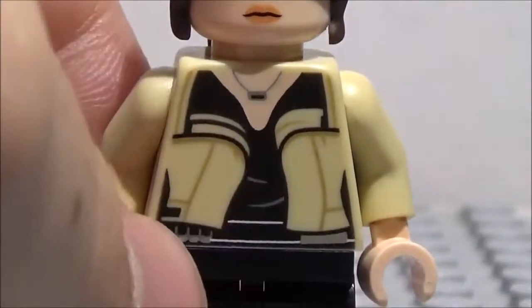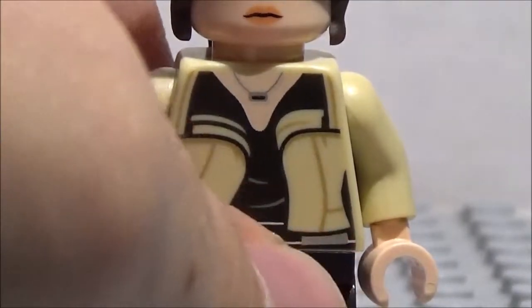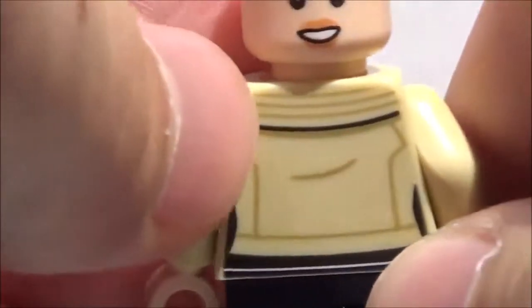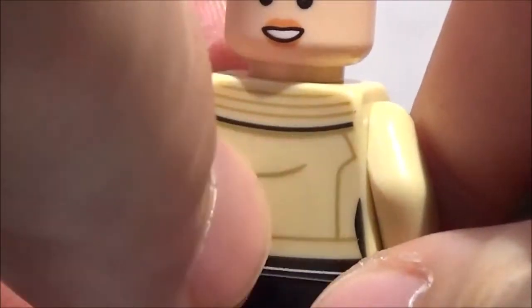And these things right here — I don't know exactly what they are. I guess this could be like an ammo holder or whatever. And you also have like this dark gray line. Pretty cool. She also has this necklace right there. Pretty nice. I'm going to take off the hair so you can see the back a little better. As you see here, she's got some more back detailing for her jacket. And you also have some more dark tan detailing. You've got a wrinkle right there and also this black line right here. Pretty cool.